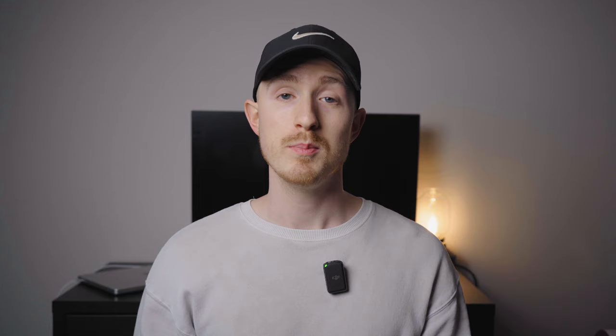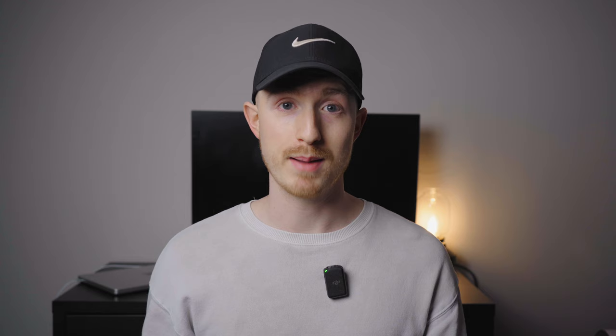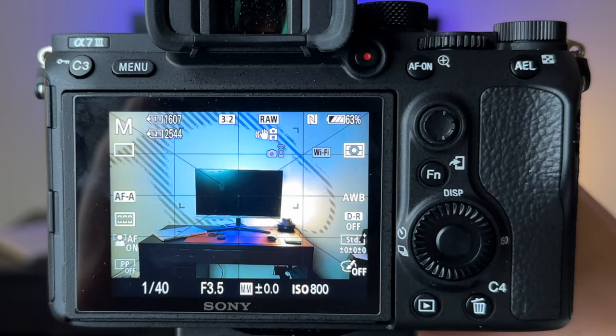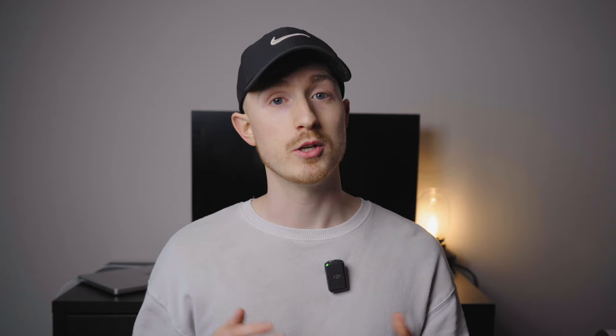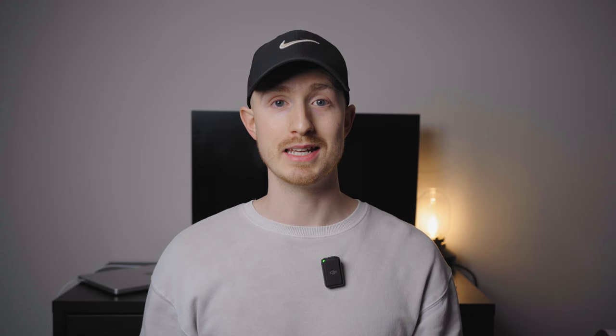First up is aperture. Odds are with your first camera you received a zoom kit lens that has a variable aperture, meaning the maximum aperture will change the further you zoom in — think f3.5 to 5.6 or f4 to 7.1. Your maximum aperture will have the shallowest depth of field, meaning less of your image is in sharp focus and the rest will be more blurry and softer. It also lets in the most amount of light. A lens with a maximum aperture of f2.8 will let in more light and have more beautiful bokeh, and an f1.4 lens will let in even more light with a creamier, more shallow depth of field.